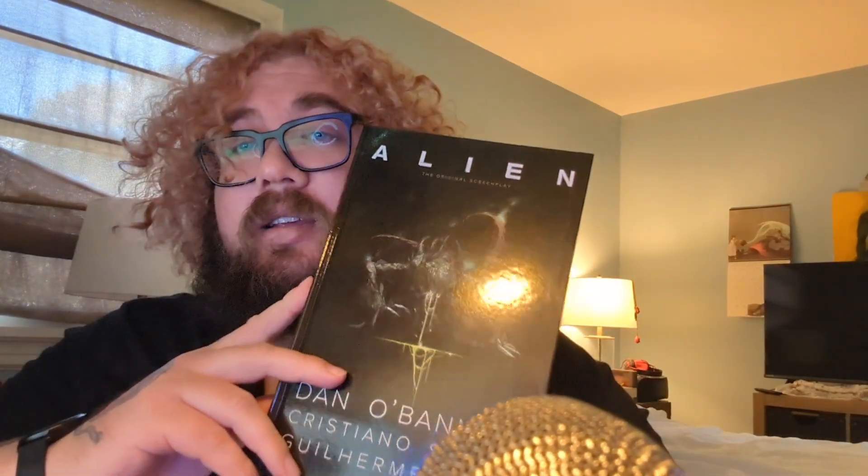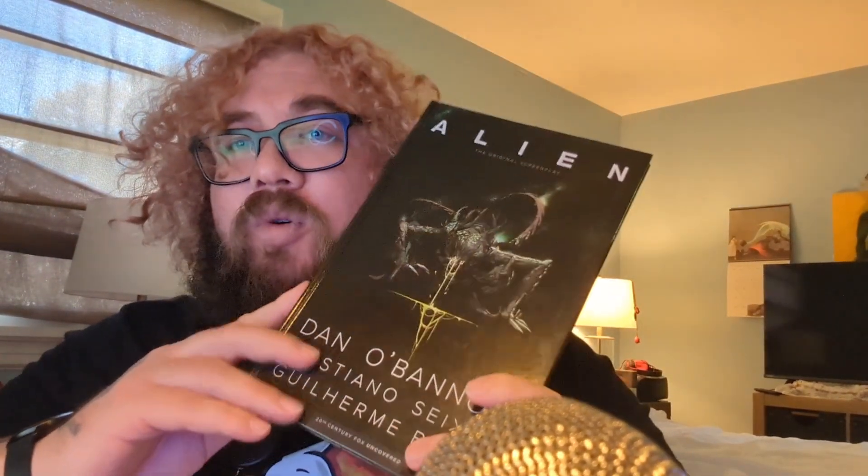Now let's get into it. This neat little graphic novel book is very, very different. Dan O'Bannon's original screenplay is vastly different to what we get in Alien in 1979. A big notable change is the fact that all the crew have completely different names and don't resemble Ripley or anybody whatsoever.